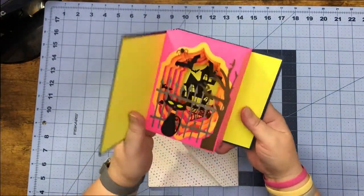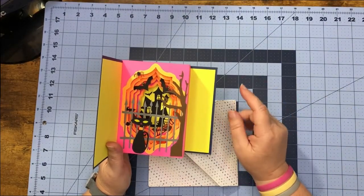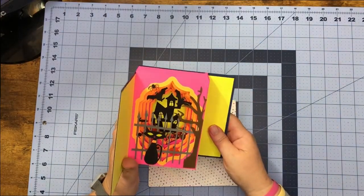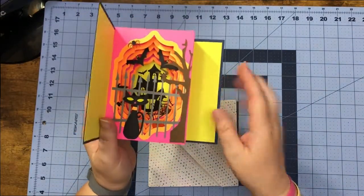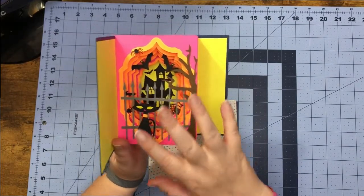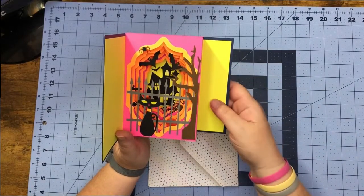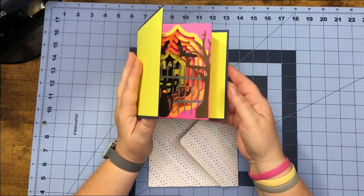I have never made a tunnel card before — this was my first one. Excuse the noise, guys; there are people outside working so I'm going to speak up a little. Anyways, this is the first one I made. I did a house way back in the back and a kitty cat up front, and when we go to make this you can put these pieces wherever you'd like.